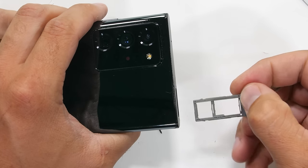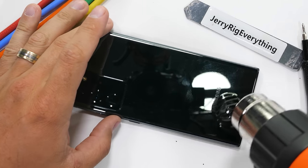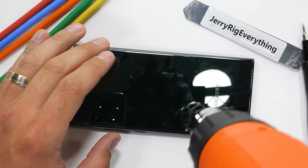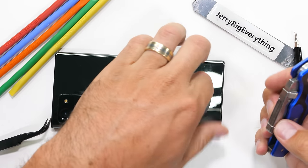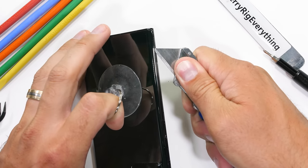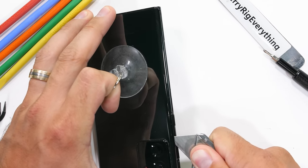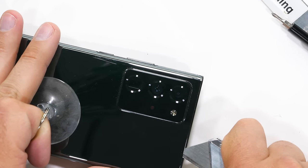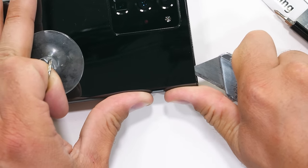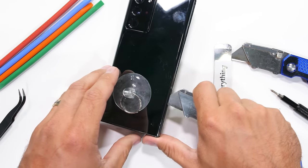The tricky thing with the Note20 Ultra is that the whole thing is curved, both the front and the back glass, which makes opening the phone much more difficult. I found it easier to slice from the side of the phone and loosen up the longest portion of adhesive before attempting the shorter ends that are tucked inside of the metal frame. The phone is IP68 water resistant and the adhesive is super strong, just like we normally see with Samsung phones.